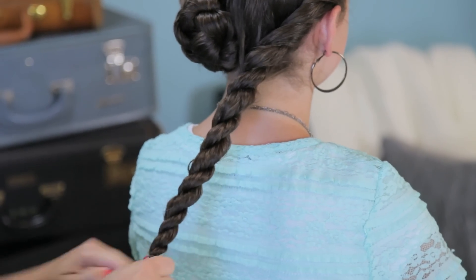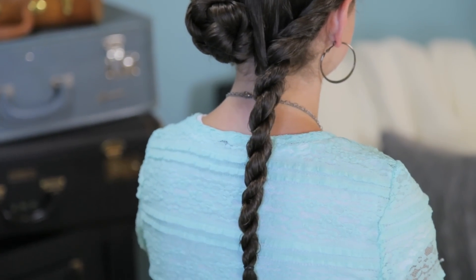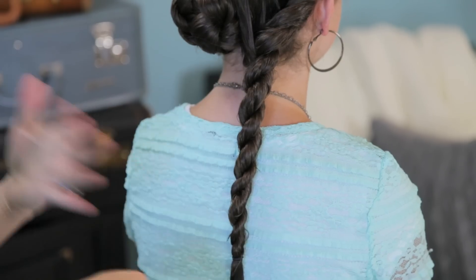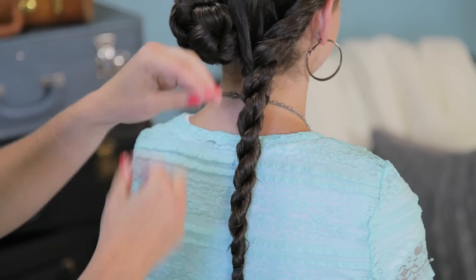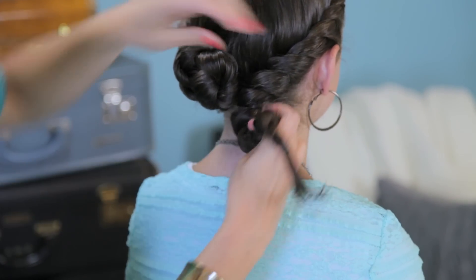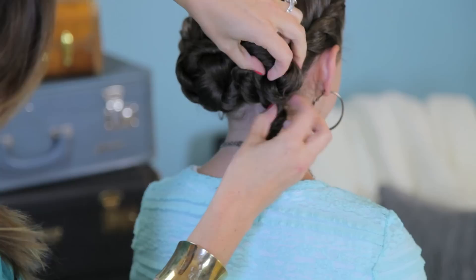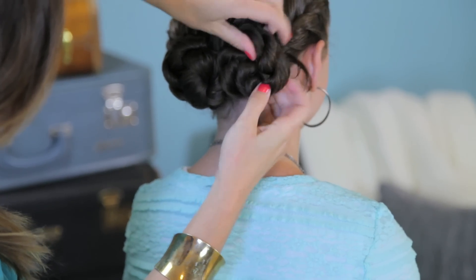I'm going to secure the ends with an elastic. See, if I let this go, you didn't see this move at all — whereas on a basic twist, it would totally start unraveling. Now I'm going to take this whole strand and just twist it around itself.